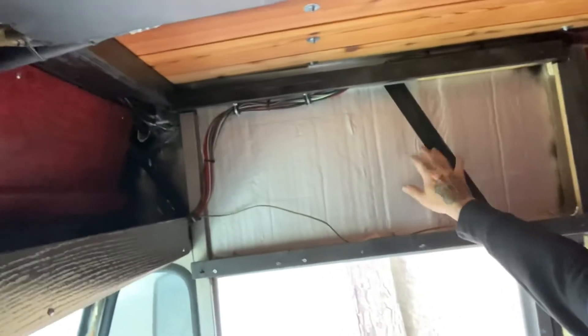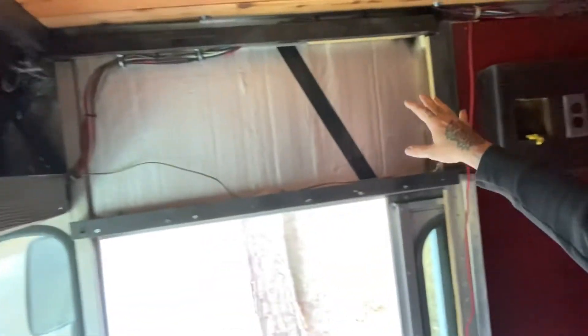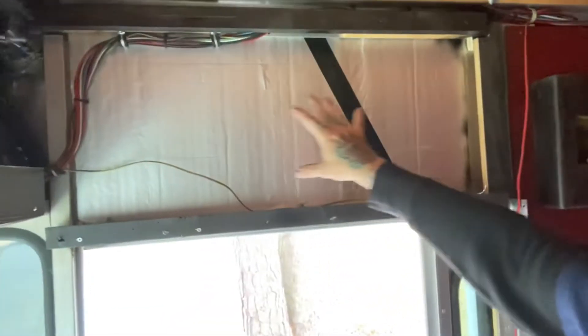Same on this side where the speaker box goes — got insulation. I'm gonna put the speaker box back there and then some other stuff there. And I put cedar planks in.